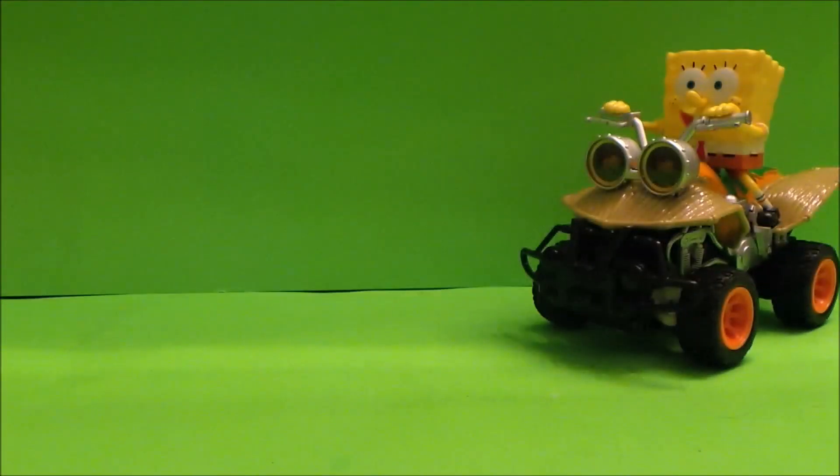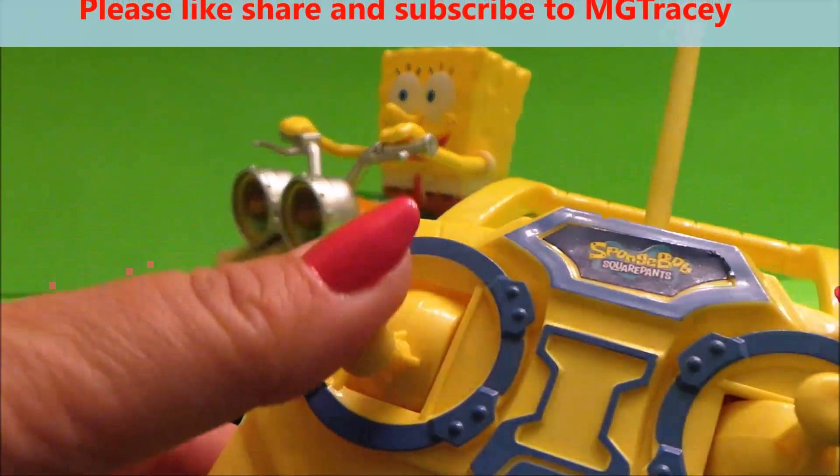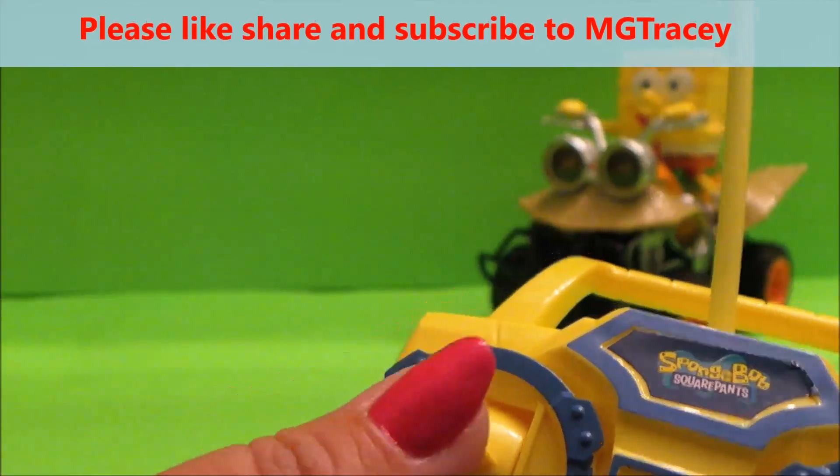Oh, the lights work as well! So we can go forward and back. Not too far because he'll knock the camera over.